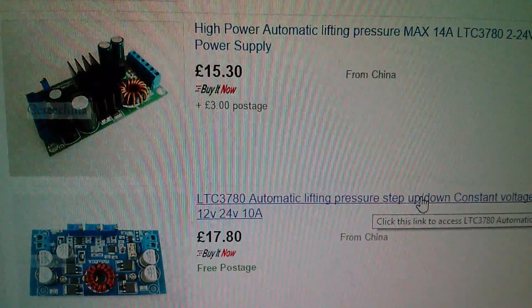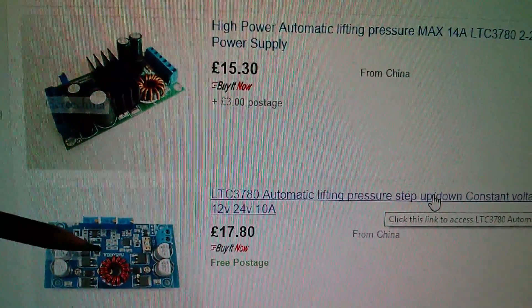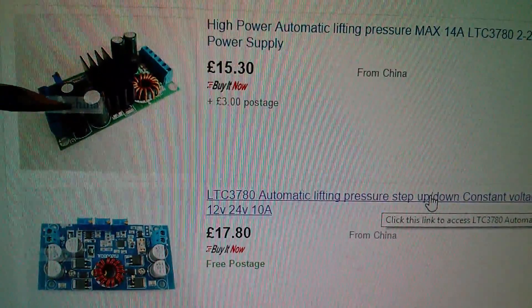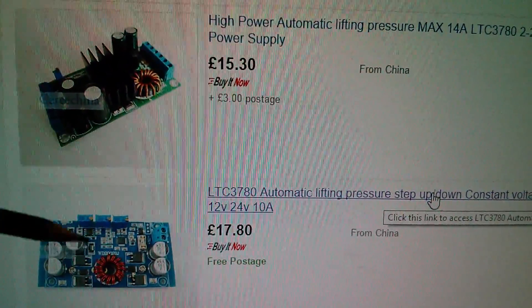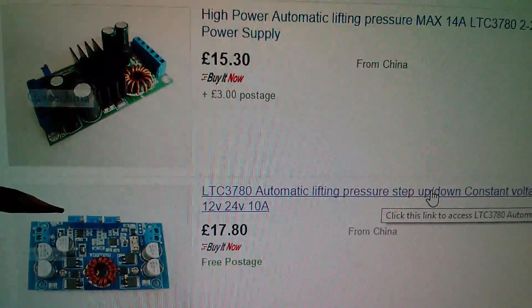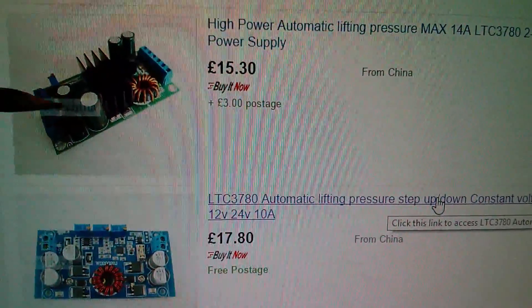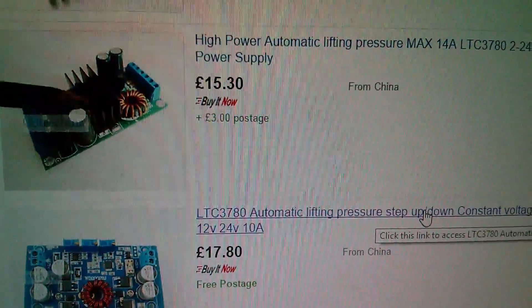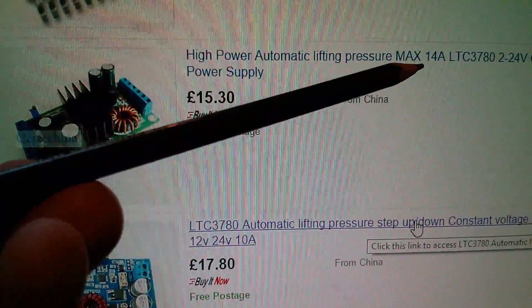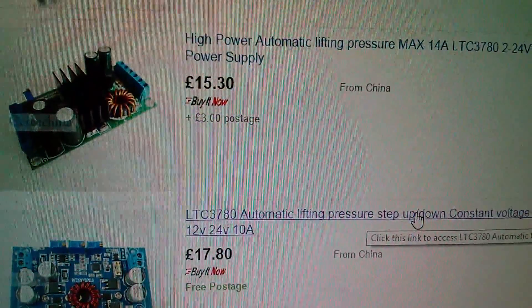Searching eBay for LTC 3780 reveals two types of this converter. I bought the one with three potentiometers, which to me suggested current control. The other version only has one potentiometer but is rated at up to 14 amps; the one I bought is only rated up to 10 amps.